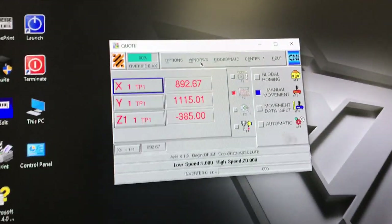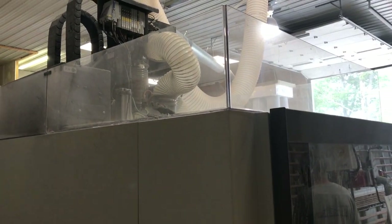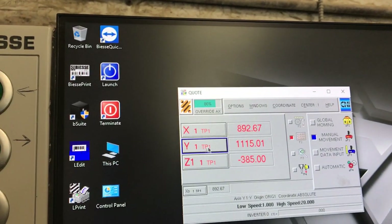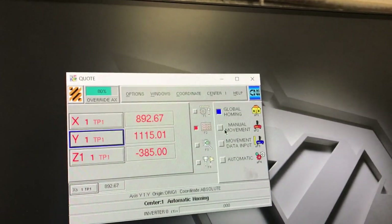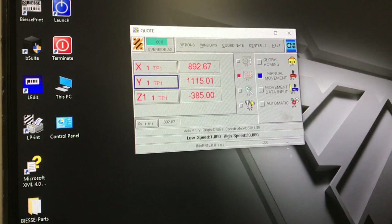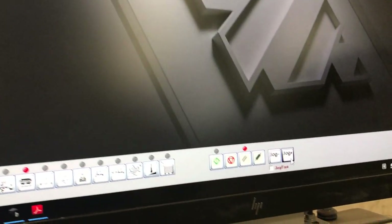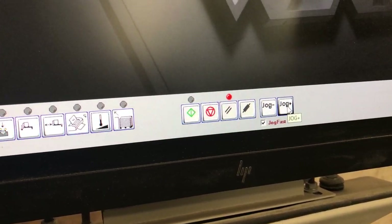First, we have to jog our head of the machine all the way forward, so when we open the doors we are able to access the electrospindle. To do that, we have to select the y-axis right here, make sure the manual movement is selected, make sure that we have power on the machine with the green light, and then we can go all the way down and click jog fast and hold the plus button.